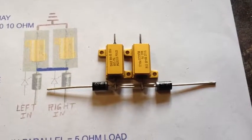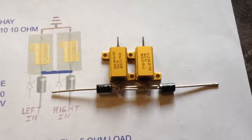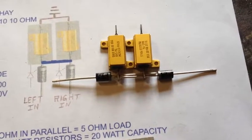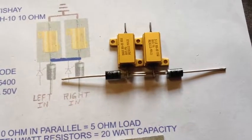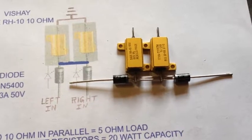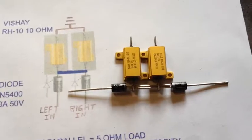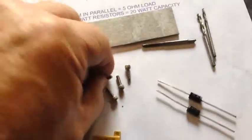Now you can see the reason why I had to open that hole — in order for these two diode leads to pass through the slots from resistor to resistor. These will be soldered to the terminals coming off of the resistors.